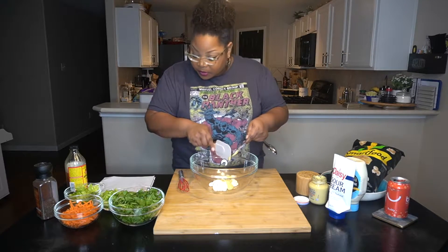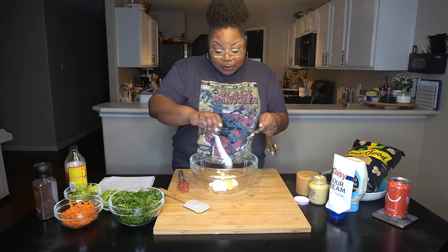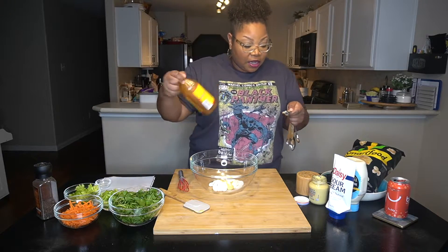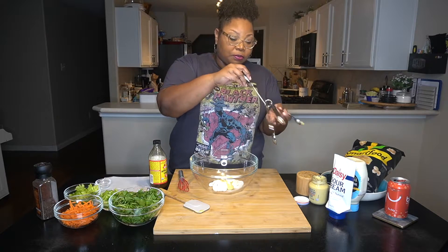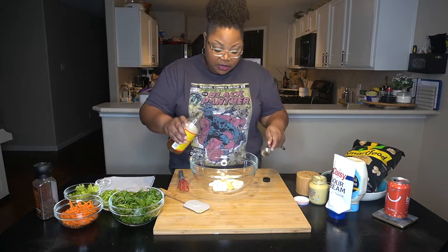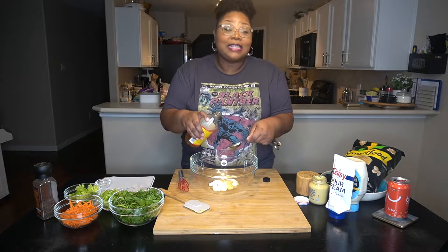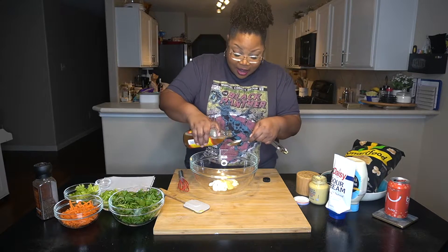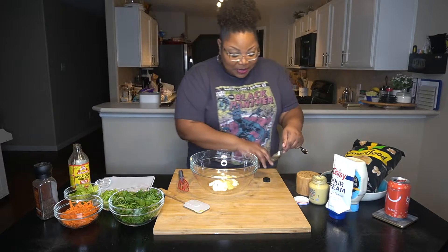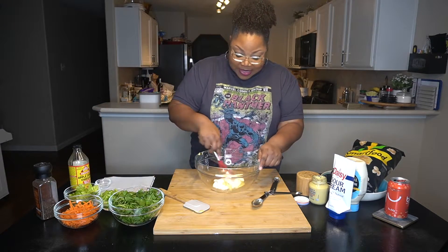Two teaspoons of the mustard. Then she was like a tablespoon of sugar, then two tablespoons of apple cider vinegar — we got the Bragg's because that's what I use. That's gonna add some tang and some zippity doodadness. She was wearing me out with the descriptive. Okay, we're gonna just kind of whisk that together.